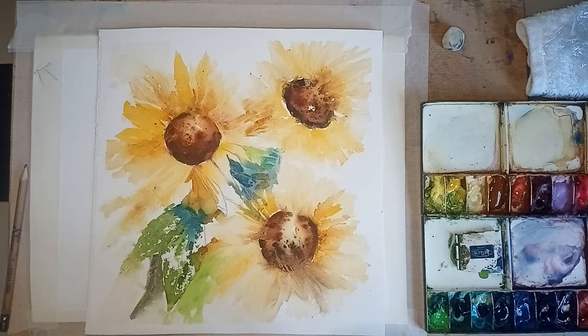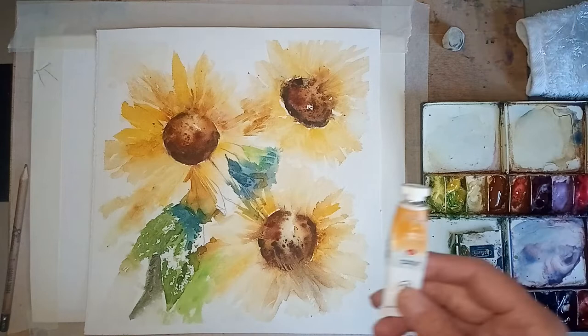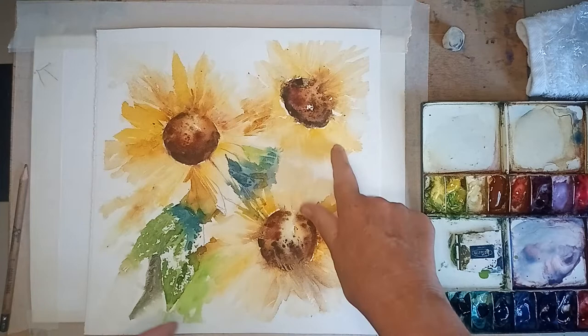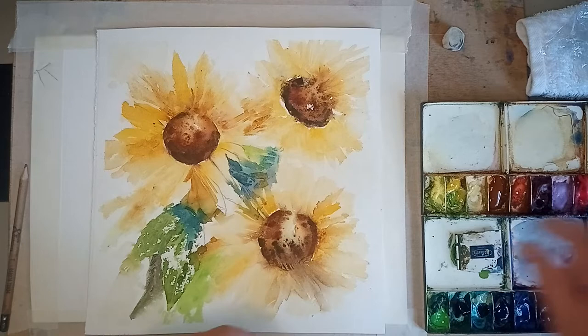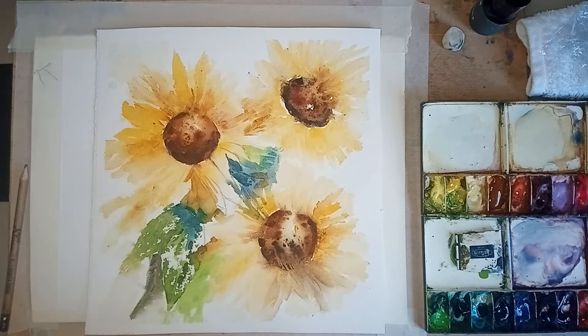The colours I've used: I've used some quinacridone gold or Indian yellow - I've got Indian gold, but if you've got quinacridone gold that's absolutely brilliant, that's one of the main colours. Then I've got some cadmium yellow - lovely cadmium yellow - used for the petals. In the centre I started with Indian gold, then went to burnt sienna, ultramarine violet, indigo, and also a touch of black Indian ink, just a little bit.